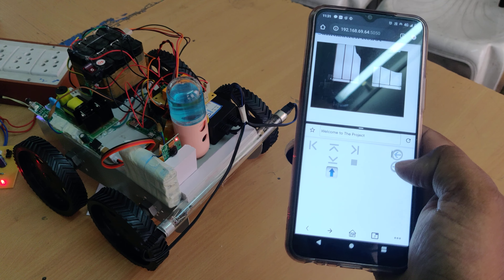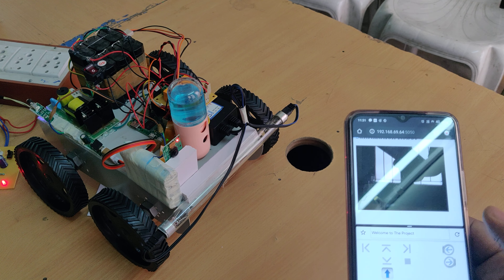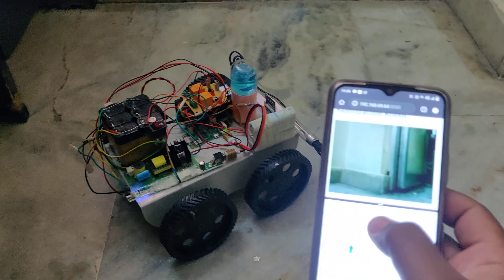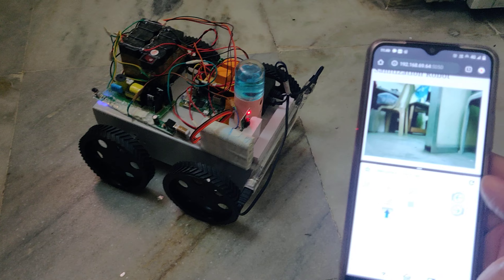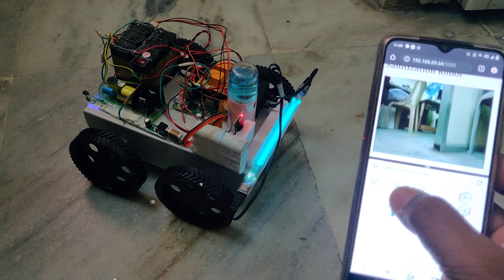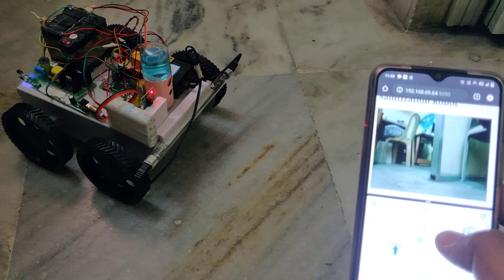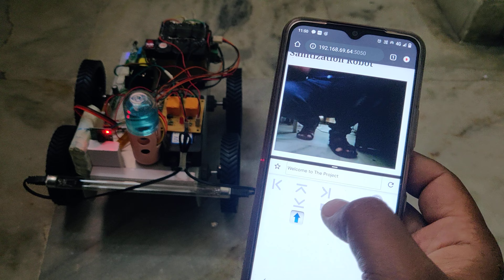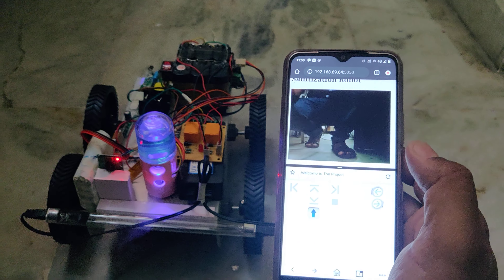This switch controls the UV light. The UV light was switched on. Due to sunlight we are unable to see it clearly, but we will show you now. The UV light will turn on and off — you can observe it being switched on and off via the controller.